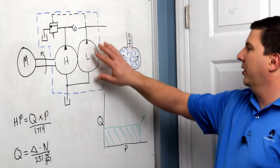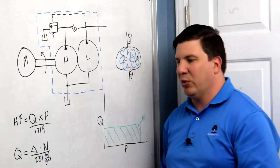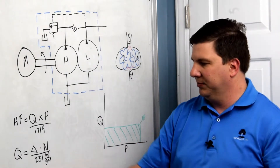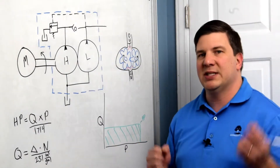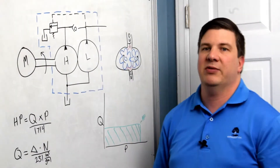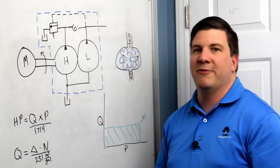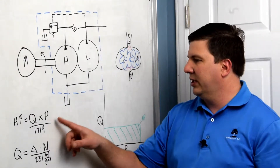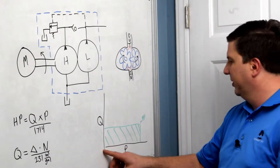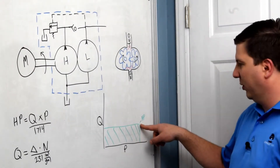For our first stage, it's a low displacement — 0.194 cubic inches per revolution. Putting that into the equation at 3000 RPM gives us two and a half gallons per minute. That's not very much, and the problem is it takes up 4.4 horsepower when plugged in at 3000 PSI. I can plot that on my pressure versus flow chart where I get 4.4 horsepower.